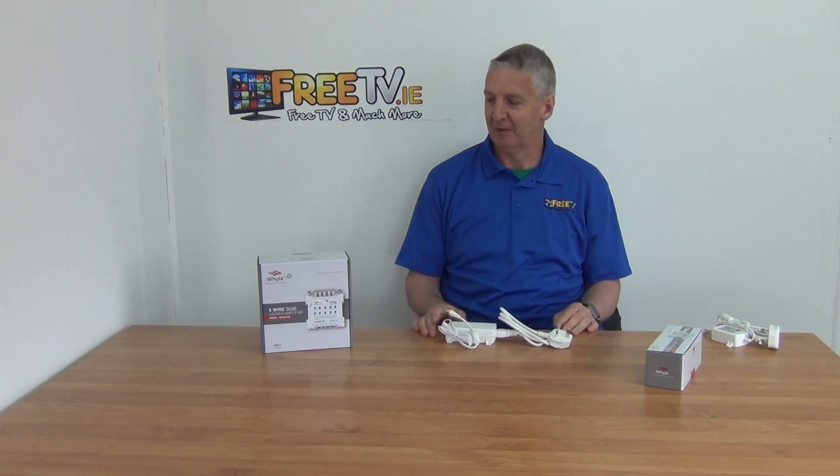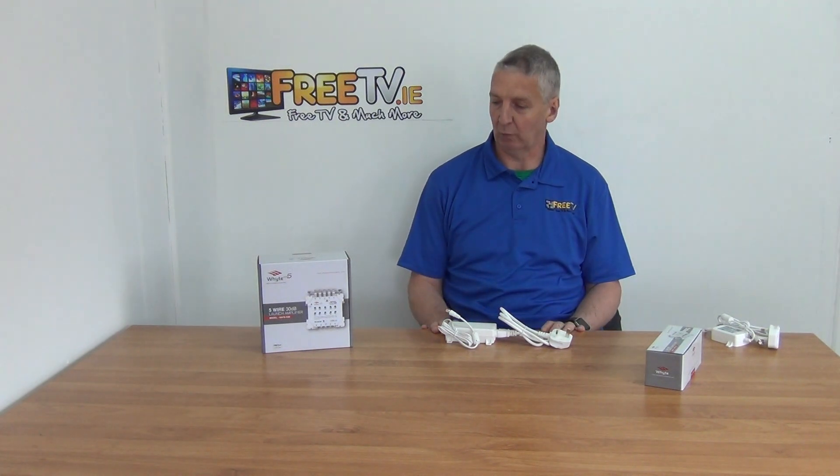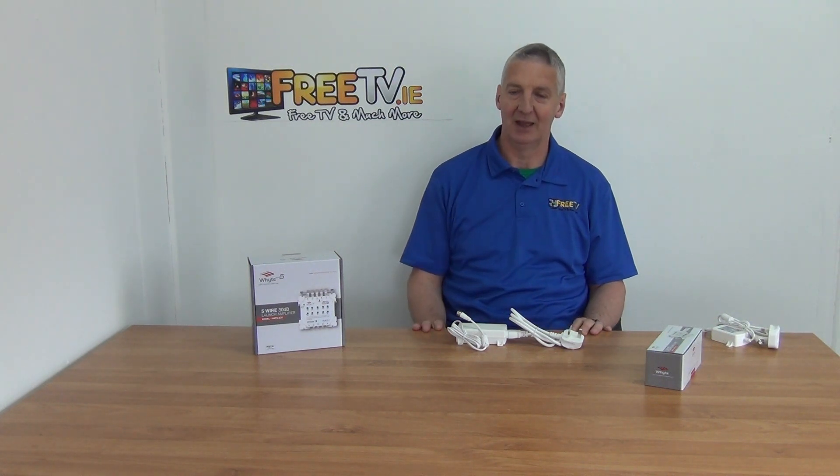That's a quick overview. These products sell reasonably well — people buying a power unit are normally buying at least one. The 5-series multi-switches come with power units included, while the larger 9 and 17 series require them to be added on separately.